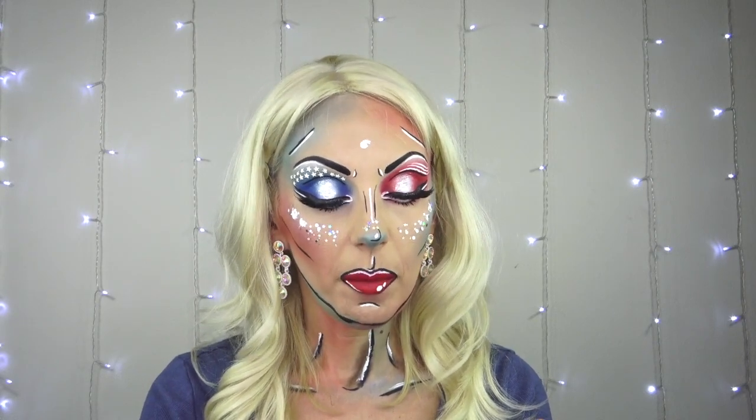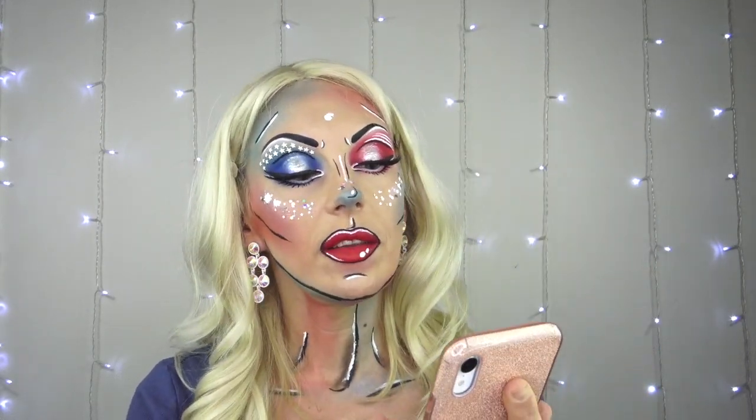Before I start with the tutorial I just wanted to mention who I got inspired by. First I watched Nikkie Tutorials' video — a bright look and a pop art look in one. Nikkie Tutorials was inspired by Alice Atlantis; I'd never heard of him but now that I checked out his page he's got some bomb amazing looks. I'm going to link his Instagram page down below. Nikkie Tutorials took his bright pop art look and made it her own.